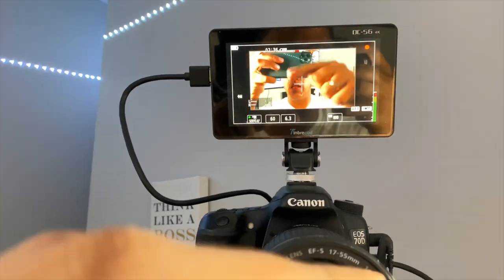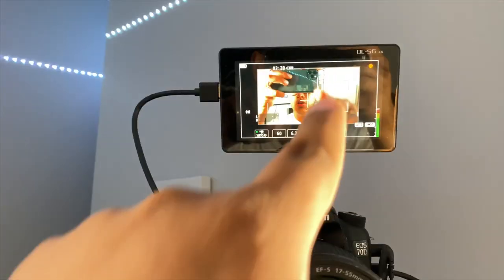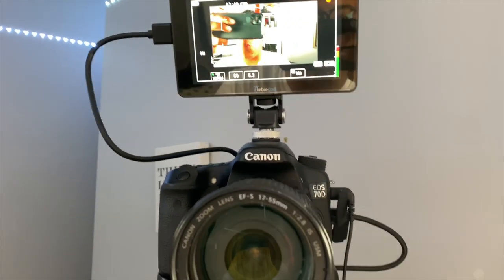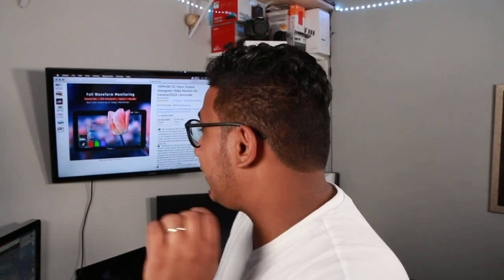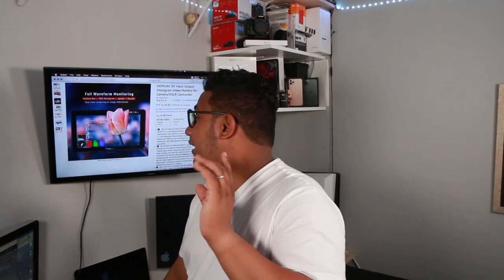Look at the quality on this thing — do you see that? That is crazy. The resolution and the lighting on it are amazing. It hits all the right marks and it looks perfect. Honestly, I have no complaints about it.